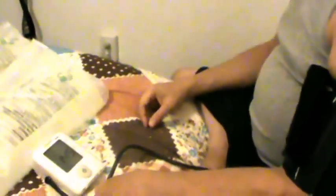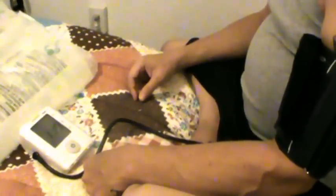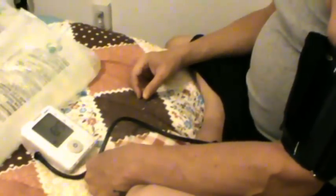I have to be quiet and still for a second for the blood pressure reading. That's actually really good for me — it's usually much higher than that. If you look you can see what it was last night. It's kind of blurry but last night it was 170 over 105.